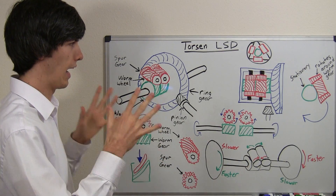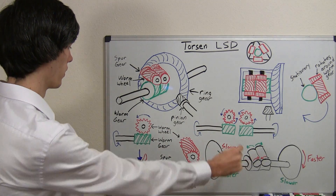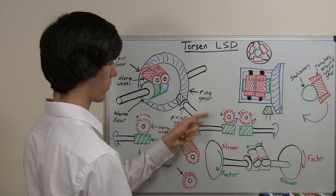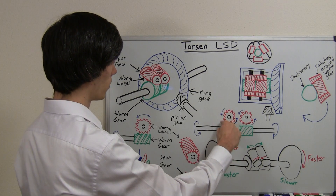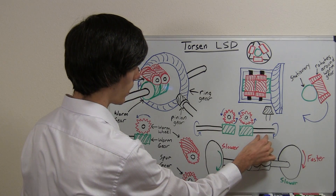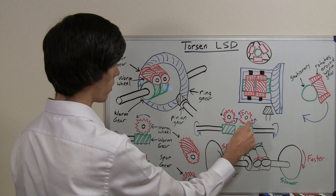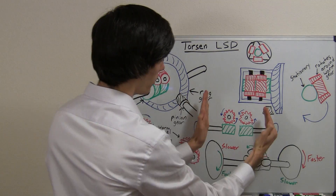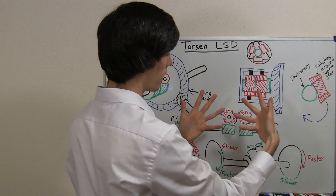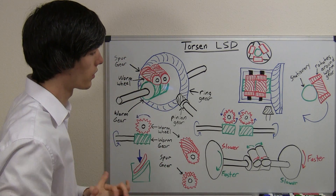Now we're going to get into the tricky part: how do you differentiate speed from one axle to the other? Let's take another look at what's going on with these worm gears and the worm wheels. When you spin the worm gear in this direction — spin the drive shaft forward — it's going to want to rotate that worm wheel counterclockwise. Even if you have the same setup on the opposite side's drive shaft, as that drive shaft rotates forward it also wants to rotate the worm wheel counterclockwise. When you put the two together, you can see that they're rotating in the same direction — and you can't have spur gears rotating in the same direction. They stop each other. That's important to understand for how one wheel is going to go faster than the other.